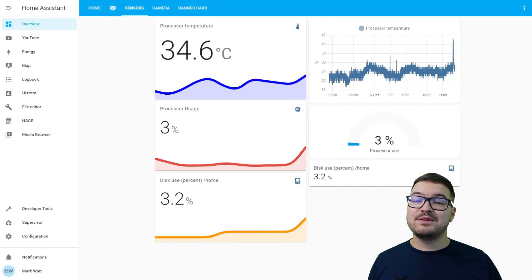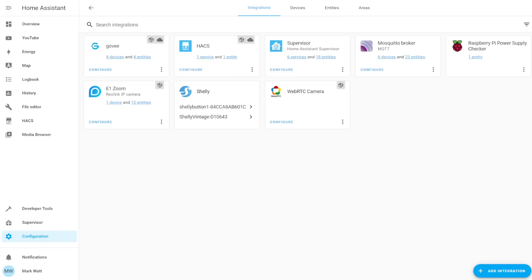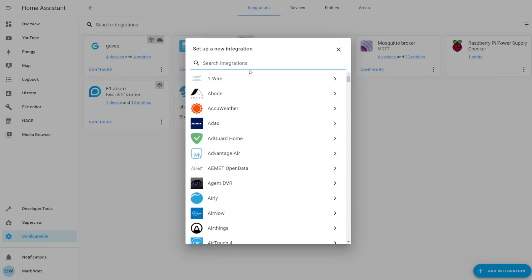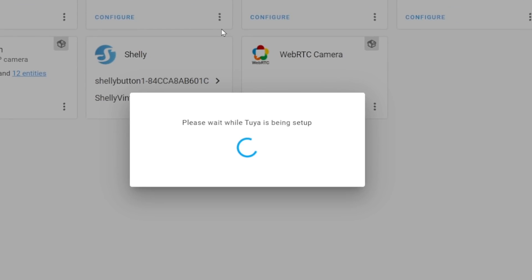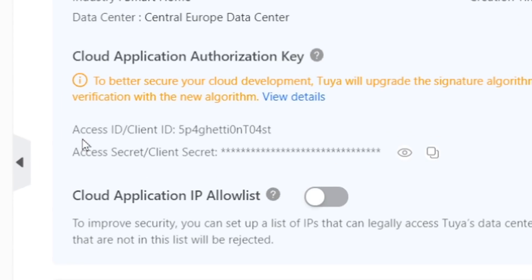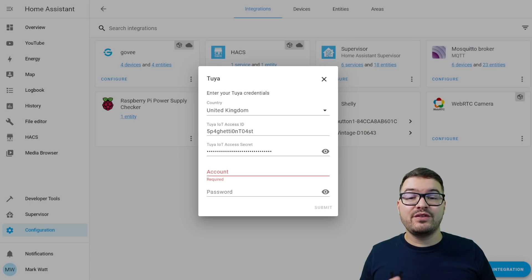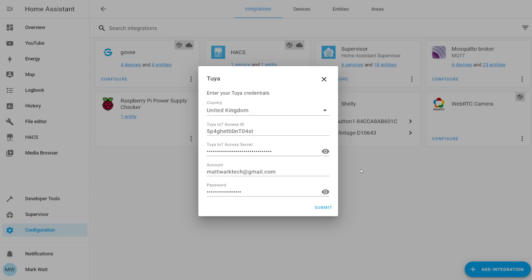So just keep that page open in another tab and head into Home Assistant. We're going to hit Configuration and then Integrations. We're going to add the Tuya integration by choosing add integration in the bottom right, searching for Tuya and selecting it. We're then going to need to provide some bits of information: first set your country, then it's going to ask for the access ID and access secret. Switch over to your Tuya developer tab, copy the access ID or client ID and the access secret or client secret, and paste them into the relevant fields. We're then going to need to enter our email address and password — and it's important to note that this is the email and password for your Tuya or Smart Life account, not the developer account we just set up.